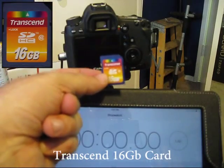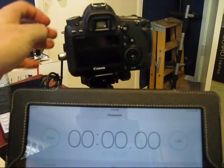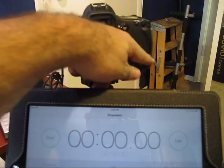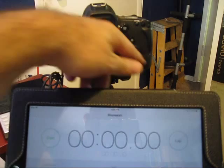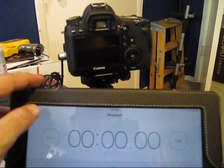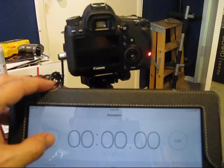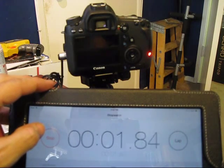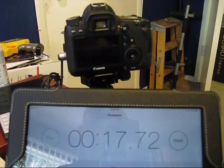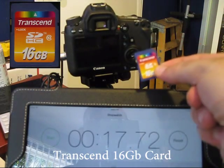We'll be starting with the Transcend 16 gig card. It doesn't state a speed on the card itself. I'll be taking seven snaps that will turn on the buffer light. When the buffer light turns off, that means the data in the buffer of the camera has written to the card, giving us a pretty good gauge of how fast these cards are. That gave us 17.7 seconds for the regular Transcend card.